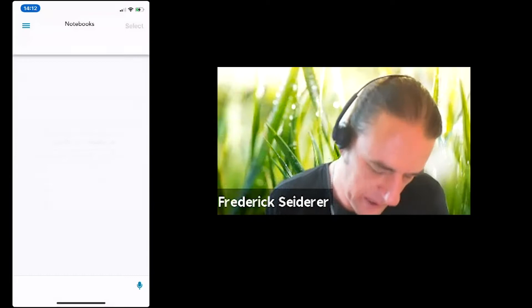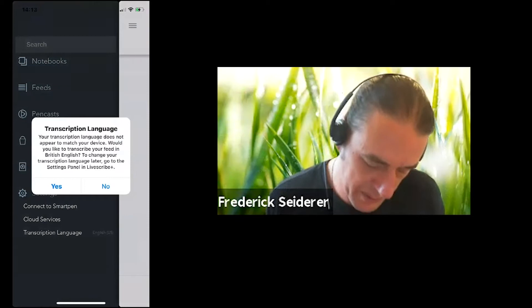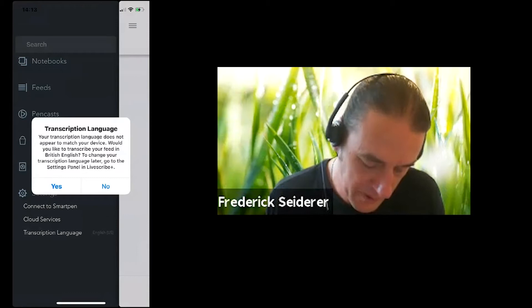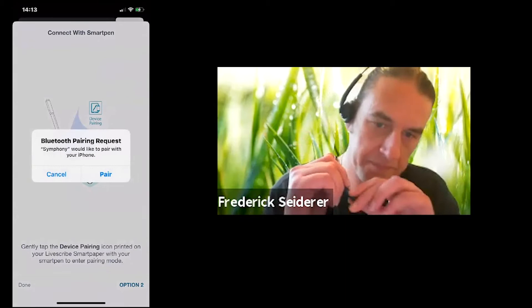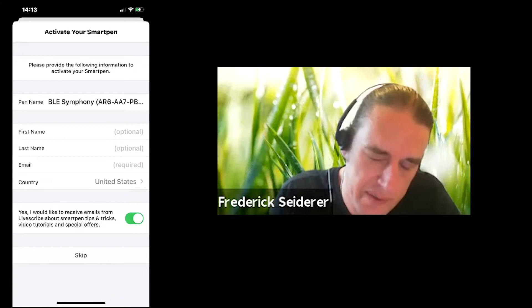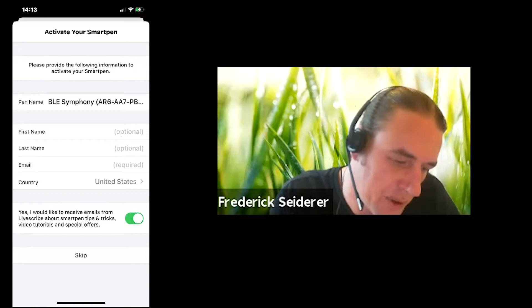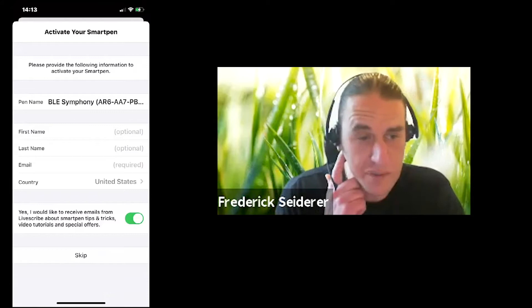Livescribe will ask to send you notifications — another permission you can allow. You can also set your transcription language from the side menu. There are quite a few languages it can recognize and transcribe. I'll pair this pen. That little beep was a confirmation — it's now Bluetooth connected. As soon as it's connected, you'll get a registration screen where you can fill out your details and get your pen registered with Livescribe. This helps keep track of pen ownership and traceability, and assists with new firmware versions becoming available.